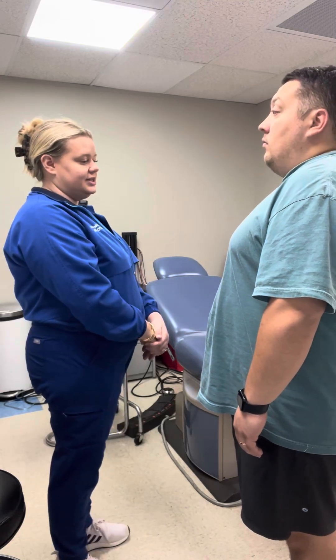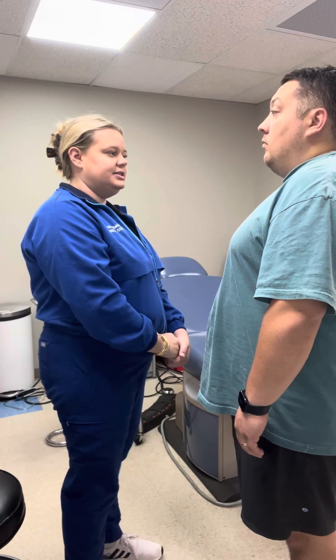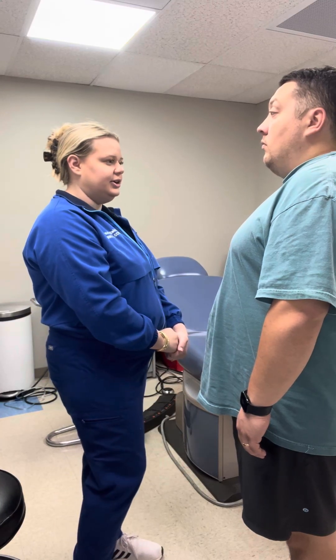Now we're going to move on to our musculoskeletal exam. First I'm going to look at your iliac crests and your shoulders, and they all appear to be in line and midline with your spine and your neck.